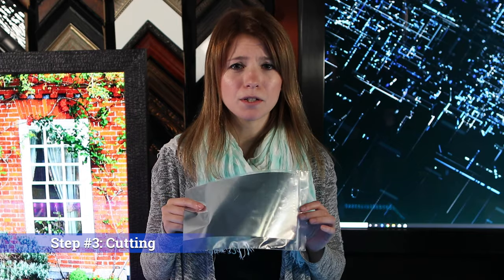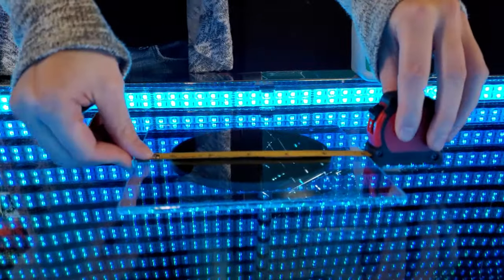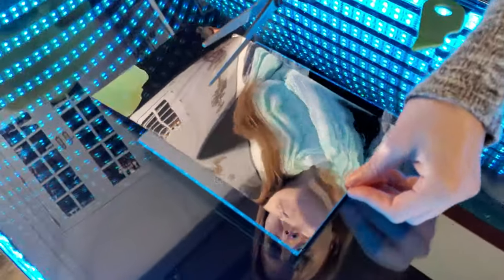Step 3: Cut the film to size. Measure the glass and cut the film to be slightly larger than the glass. This will allow you to trim off the excess material as you install it.